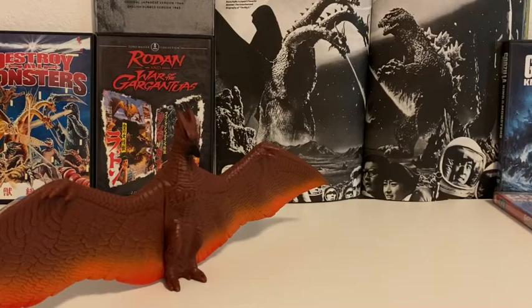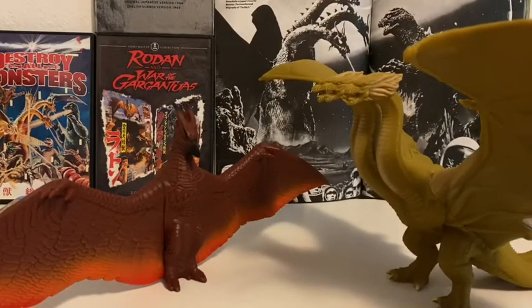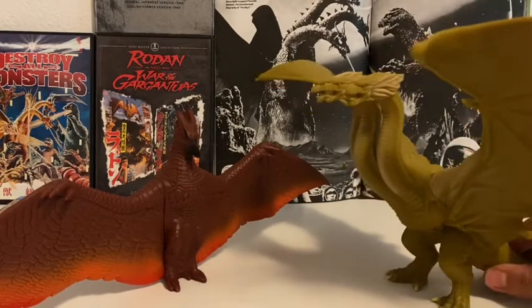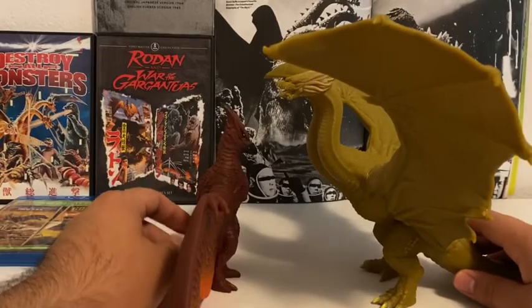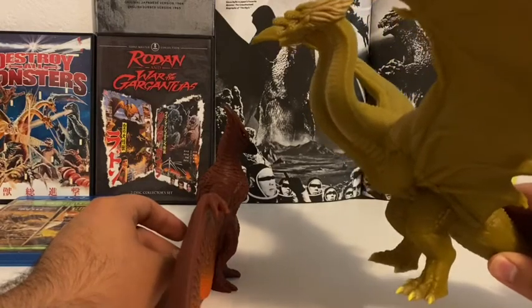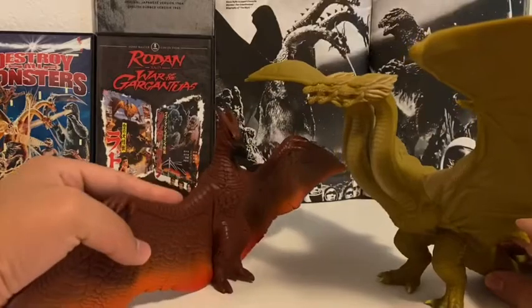Let's move on to sizing. Let's size him up with the monster he teamed up with in the movie — King Ghidorah. Not sure if this is accurate. I think King Ghidorah is actually supposed to be a little bit bigger. So yeah, sizing's not really good here.